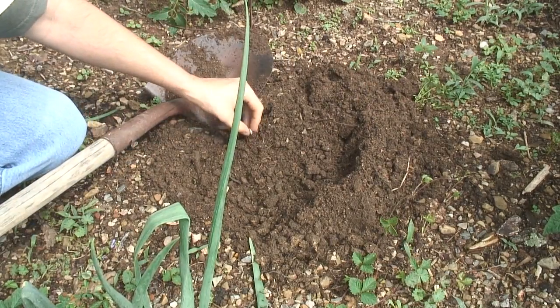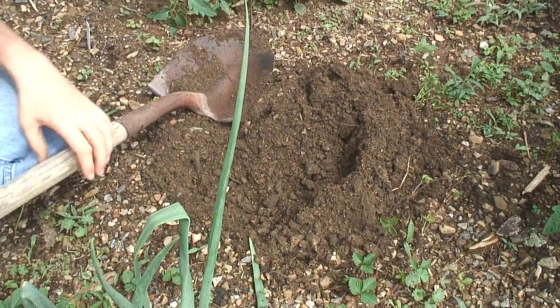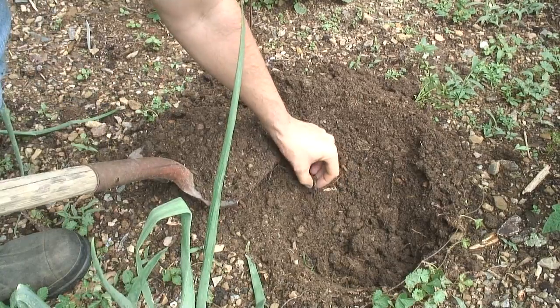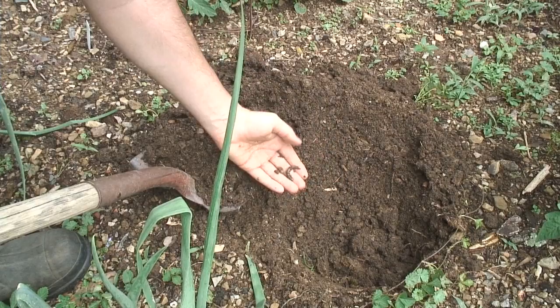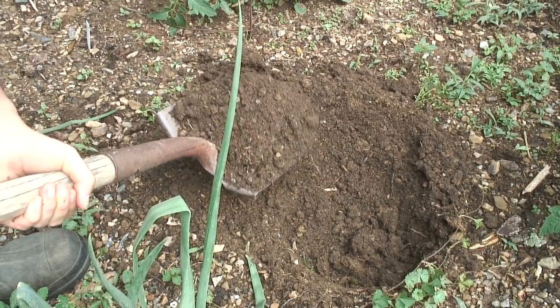Oh, there's another grub. Another one — threw them in the wheelbarrow too. There's a worm though; he's okay. I'm going to put him somewhere over here in the garden bed.